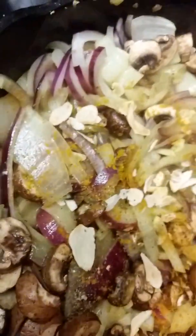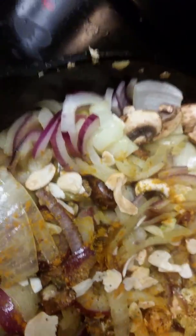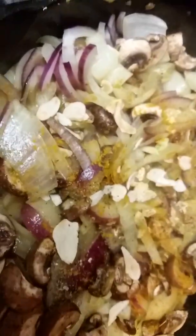I've added some more turmeric and garlic, and a little more Mrs. Dash in this.